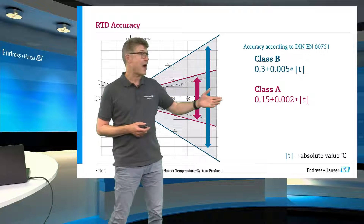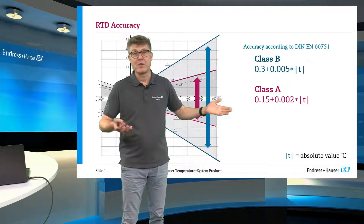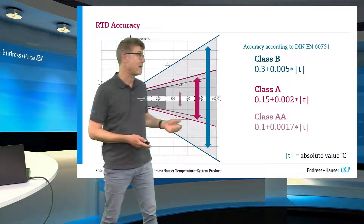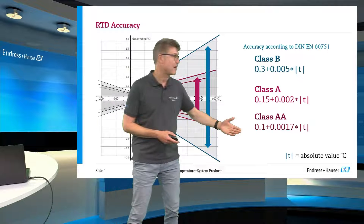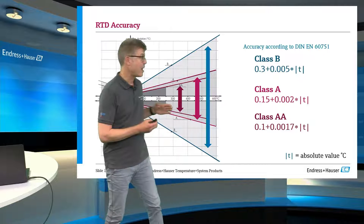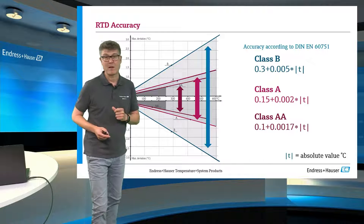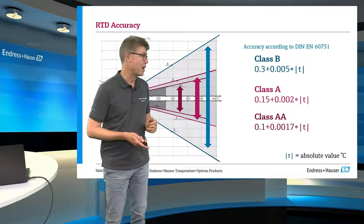Customers asked for something better for many, many years. But there was no letter left, so the people who wrote the standard introduced Class AA. This is exactly three times better than Class B. Again, with this funnel construction, and you see here we are around ±0.4 degrees in these kind of applications.